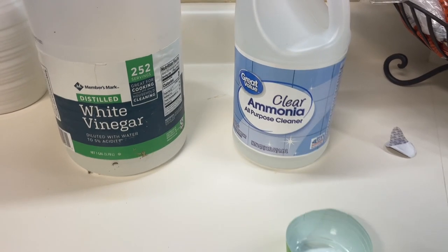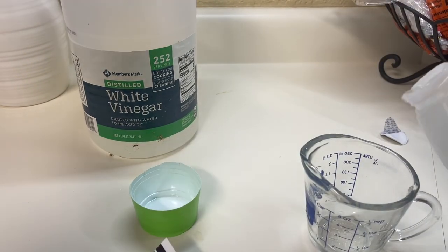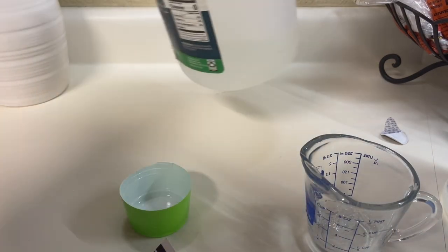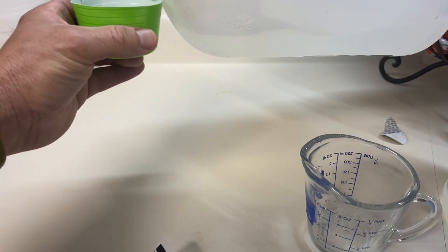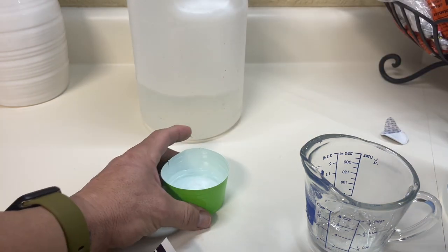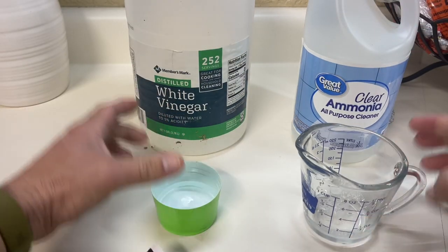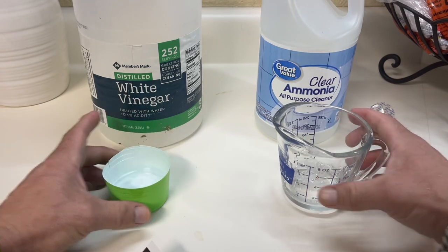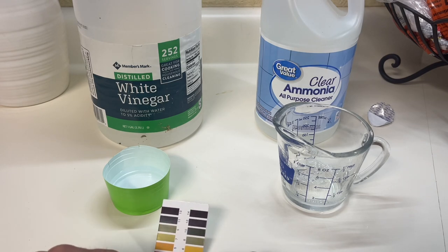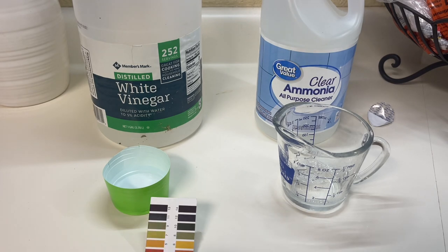Let's take a look at ammonia first - we're going to pour that in here and take a look at what the pH is, then we'll take a look at the pH of vinegar. Just so we don't forget: we're carpet people, we're not rocket scientists. You need to know the basics of pH, but that's about it - this is not rocket science.